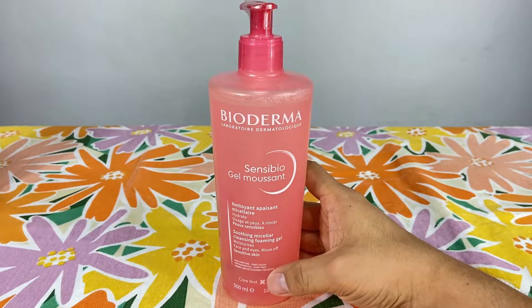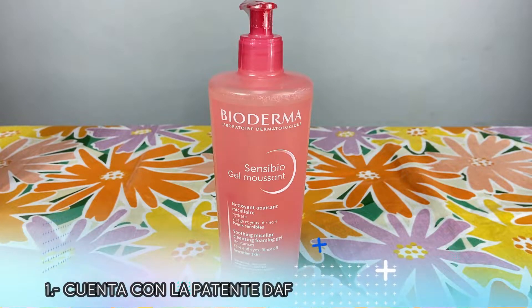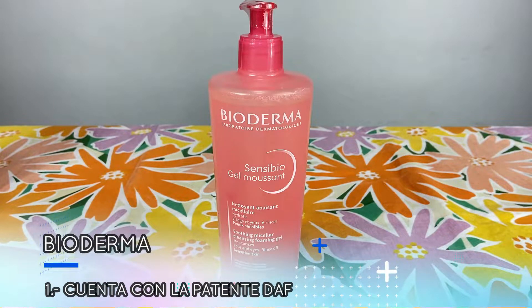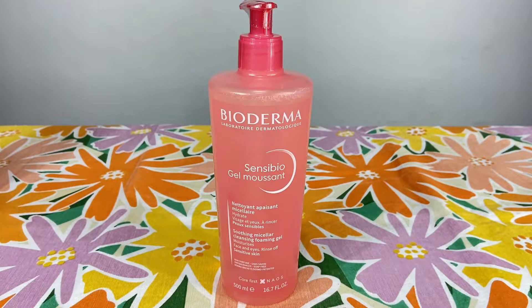Empecemos con nuestros ya conocidos Super Dermatips. Número 1: Este producto cuenta con la patente DAF, el cual aumenta el nivel de tolerancia de la piel, incluso las más sensibles.